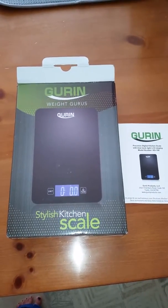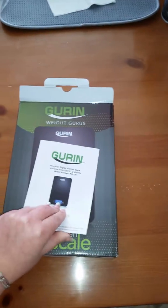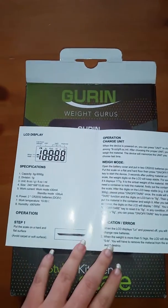I wanted to do a quick video on the kitchen scale that I received. Here is the pamphlet that tells you a little bit about it. I've already unboxed it for this purpose because I only have one hand since I'm using my phone today.